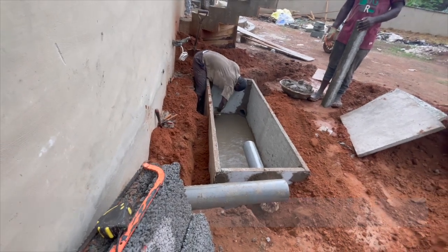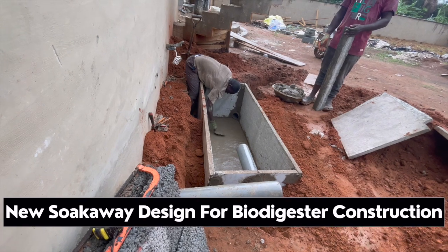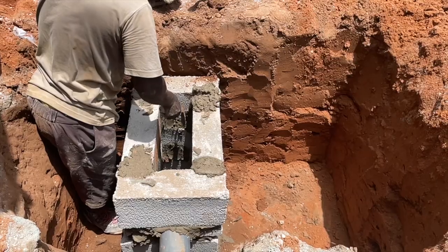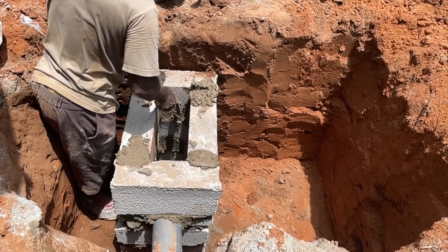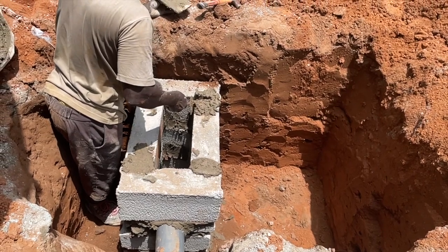This is Dreamhouse Biodigesters, constructors of biodegradable waste toilet biodigesters — a sustainable means of solid waste management here in Ghana. This video is about how to construct a new nitsokaway design for your biodigester, and then connect it as well as manage your toilet with water.